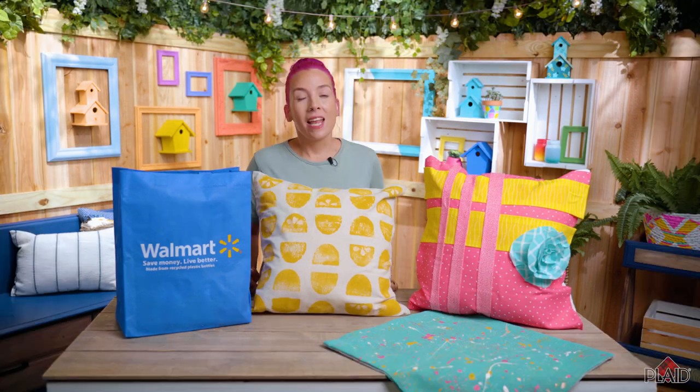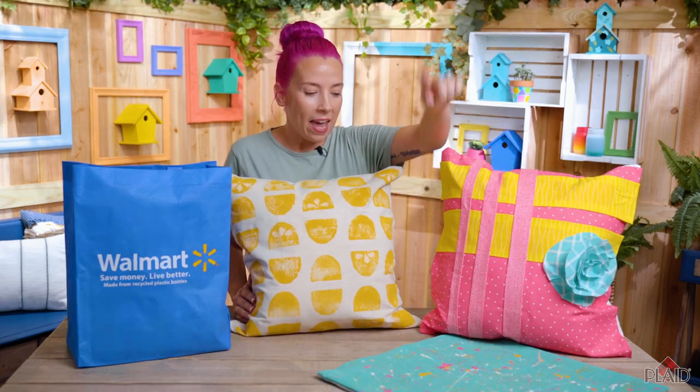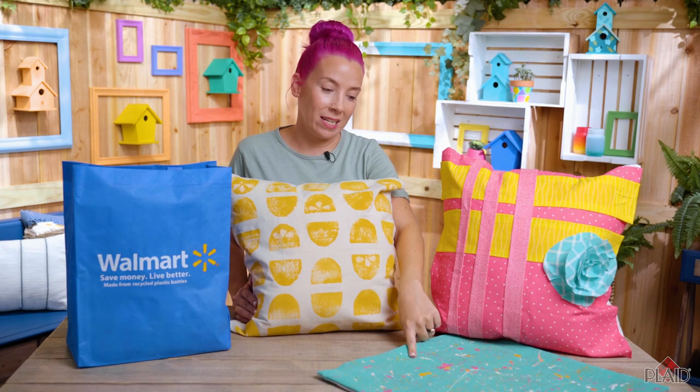Today I'm going to show you three different ways to upcycle or decorate new pillows. On this one we're going to use a simple household sponge to create this cute lemon print with Apple Barrel paint. Next up we're going to use Mod Podge fabric to applique fabric to a pillowcase. And on this one we're going to use Apple Barrel paint to splatter.